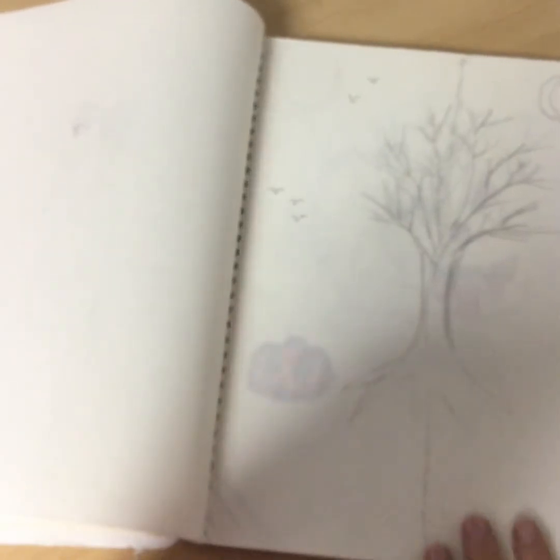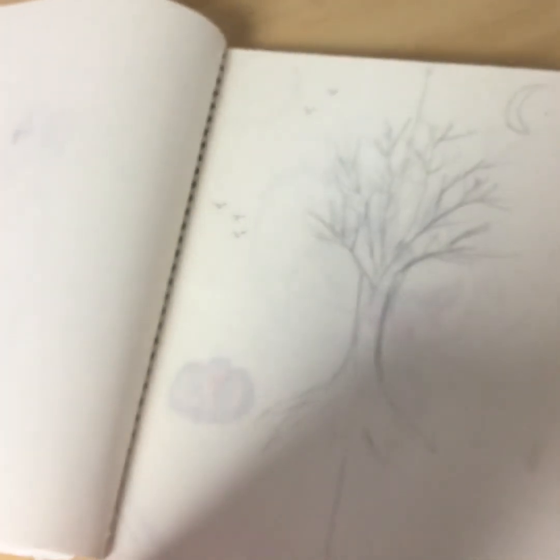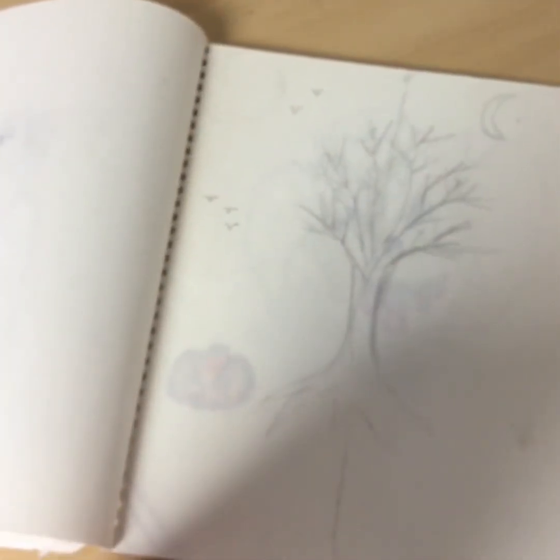Then we have this tree with a sun and moon. I saw it off a really cool painting and wanted to try it, but I did it really weird, and also I was doing it on sketch paper — what was I thinking? I wasn't thinking at all.